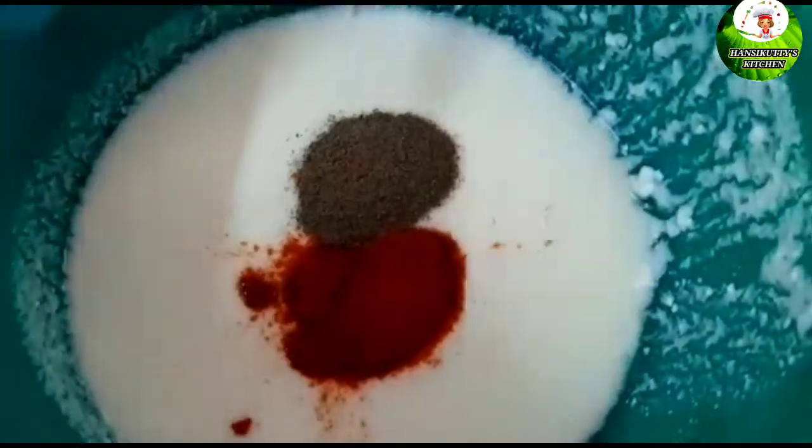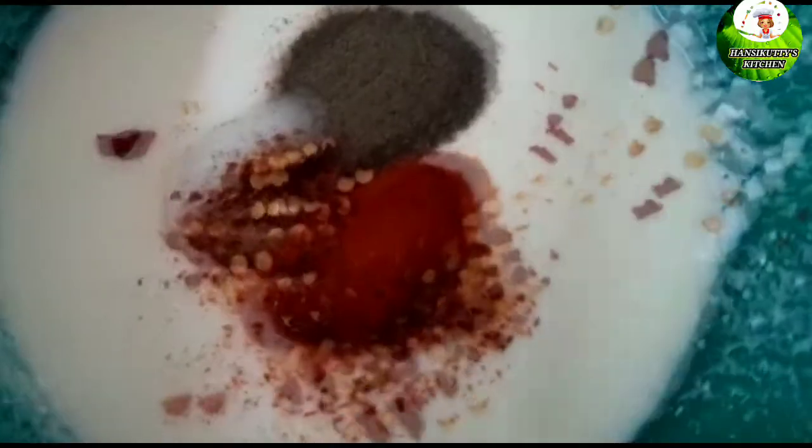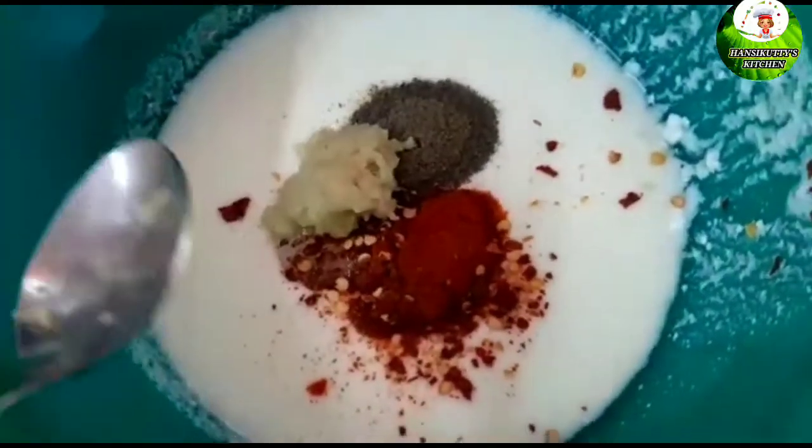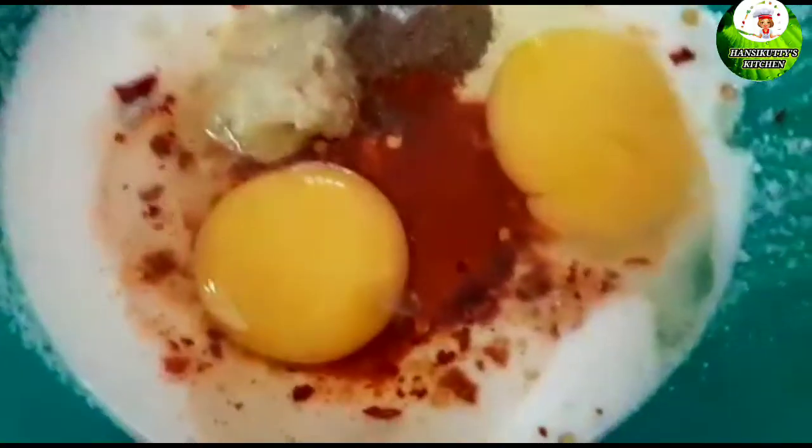We want the chicken — I prefer it. Add 1 spoon of paste in a mix jar. Add 2 eggs.